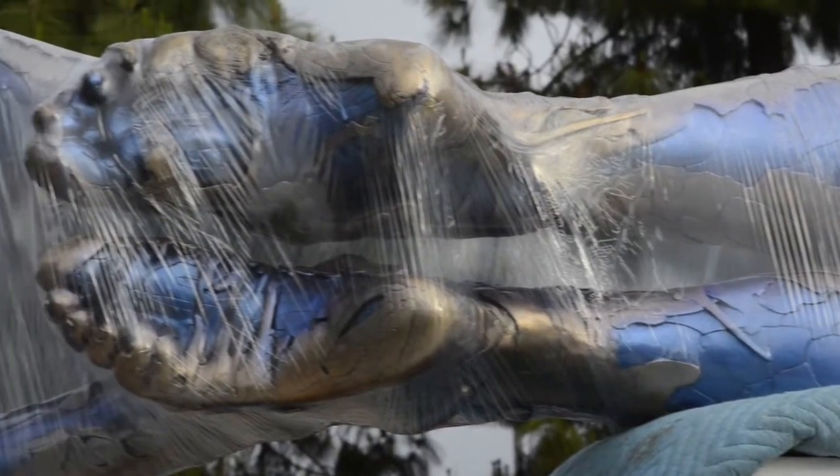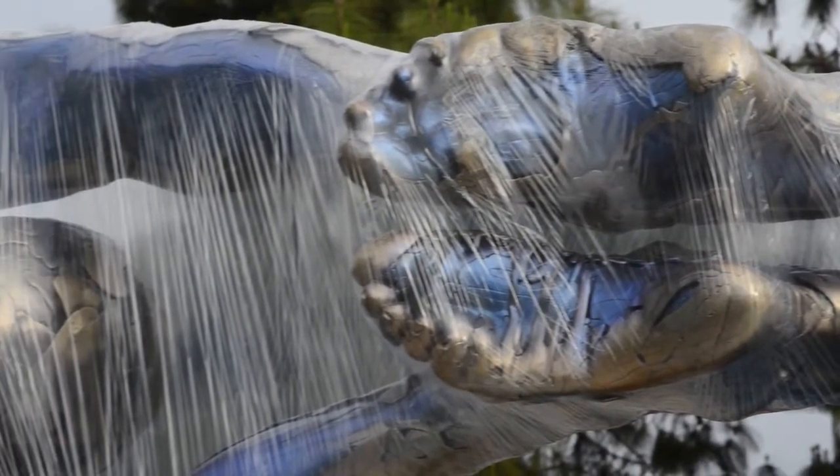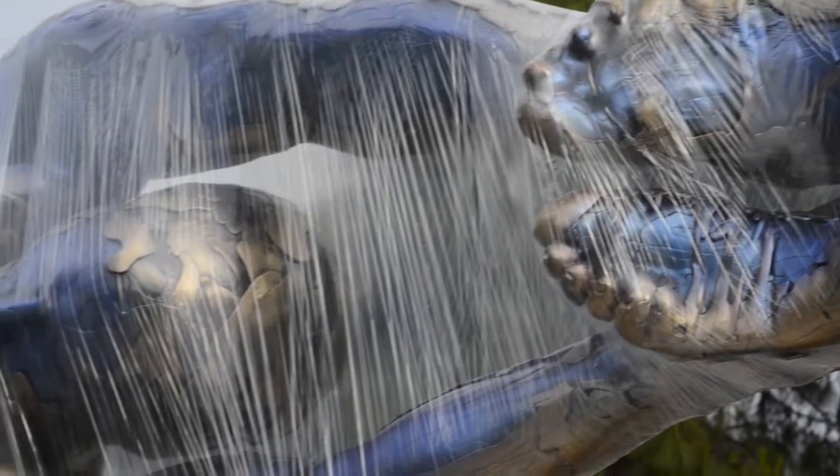When everything was in place, little by little the sculpture was erected and placed in position and then unwrapped.